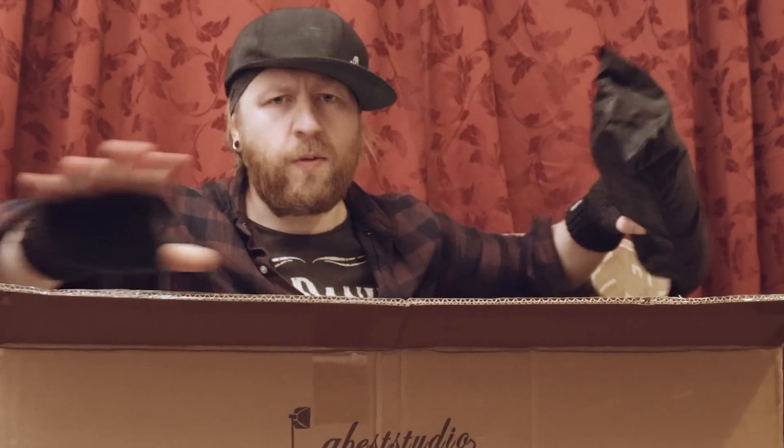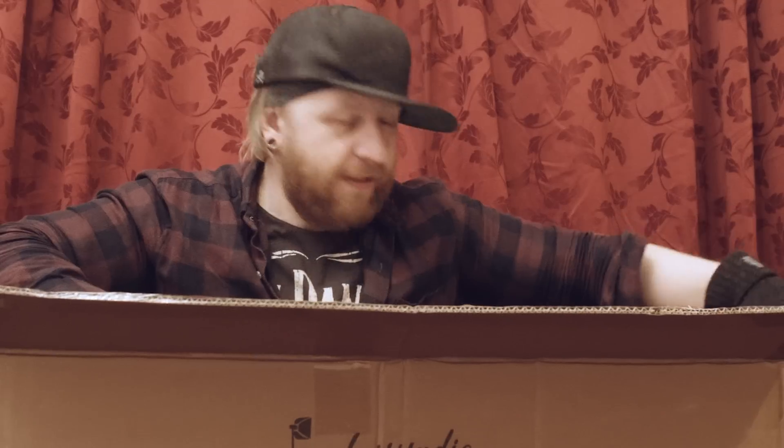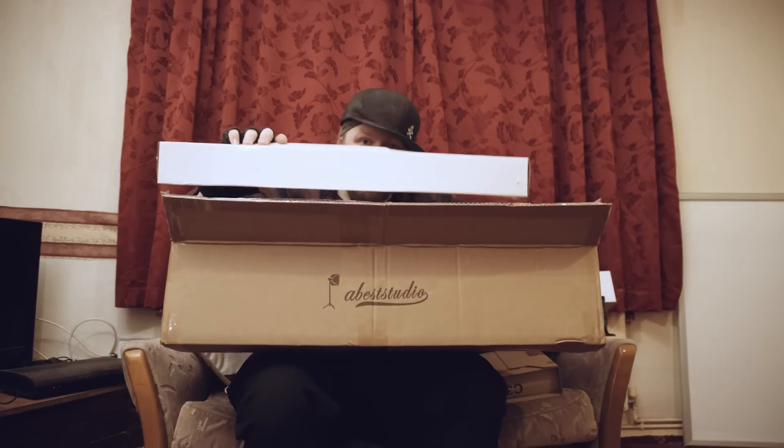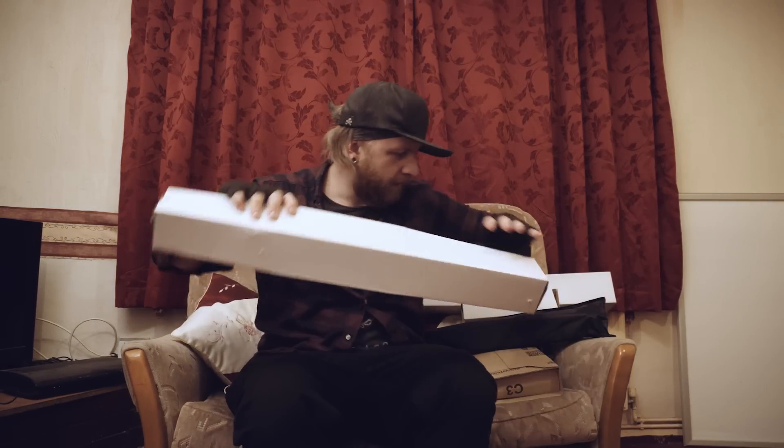In this little box you've got this little black bag, and there's also this little white box, here's another white box — it's like box-ception, boxes within boxes. And finally the last white box, which is really heavy.